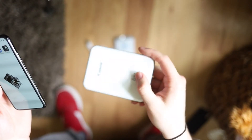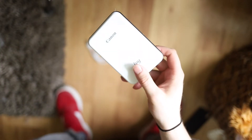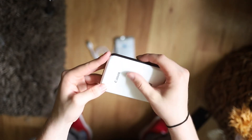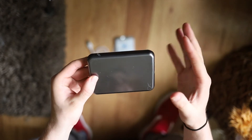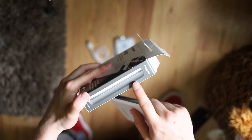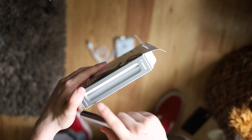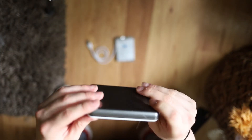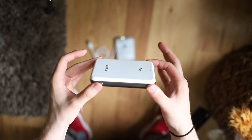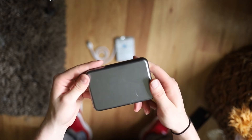It feels pretty good. It's just like a plastic printer. I wasn't expecting it to feel this glossy — it has like a slippery feeling to it. I was definitely expecting a rubbery, grippier texture, especially from the picture. It kind of looks like it could be rubber on the bottom, which would make sense so it wouldn't be sliding around. But this way you could probably stick it in your pocket without a problem.